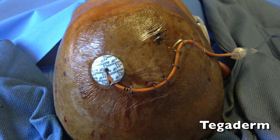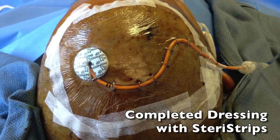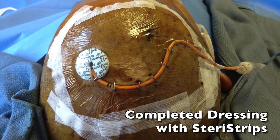A clear tegiderm dressing is then placed over the site. Finally, the edges of the tegiderm and distal catheter are secured with steristrips.